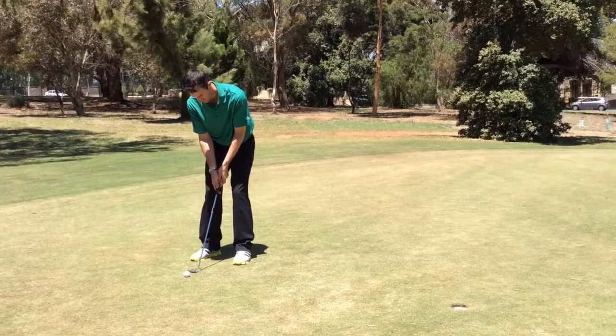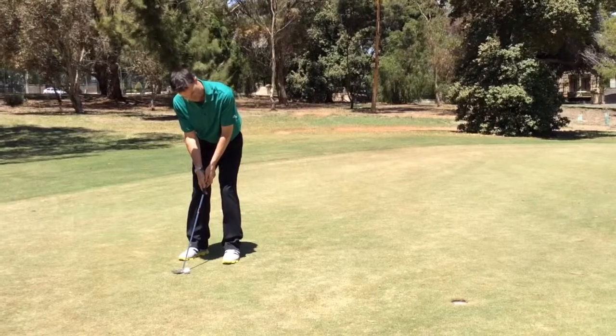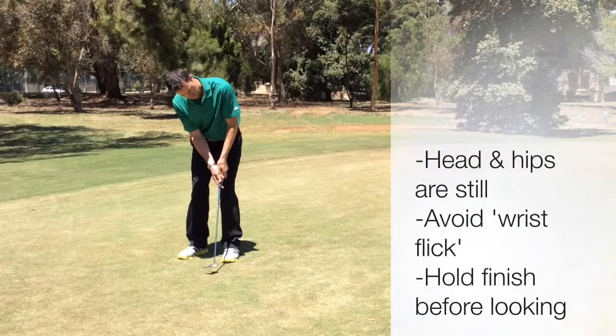Here again, practice swing — gonna be as close as I can make it possible to the stroke I'm gonna do with the ball, really committing to a positive stroke through impact.